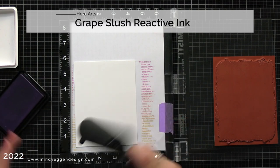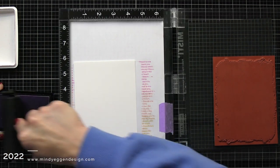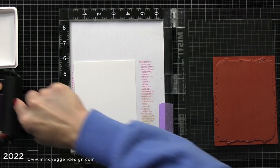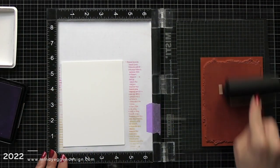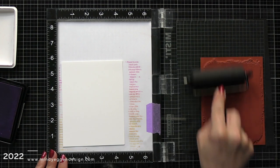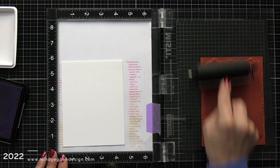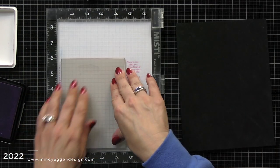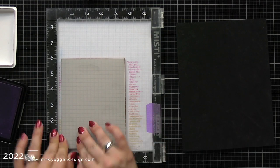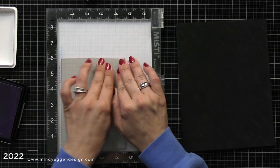Since this is such a large stamp and a big area to add ink to, I found the easiest way to add ink is using a brayer. Here I have a grape slush reactive ink — I rolled my rubber brayer in the ink pad to pick up the ink and then I'm applying that to the stamp. What's really cool is it does not have to be perfect. You do not have to have perfect coverage of ink. This is a distress background so it's going to look amazing no matter what you do.